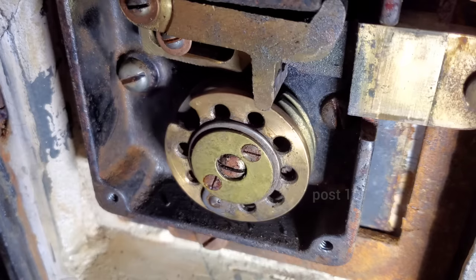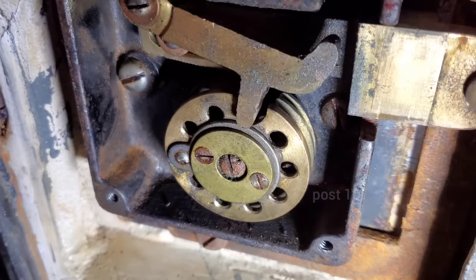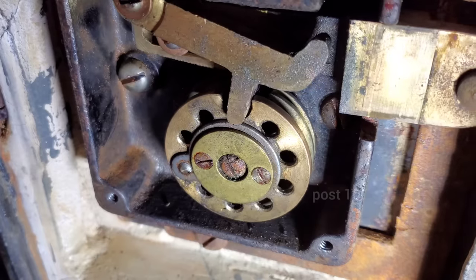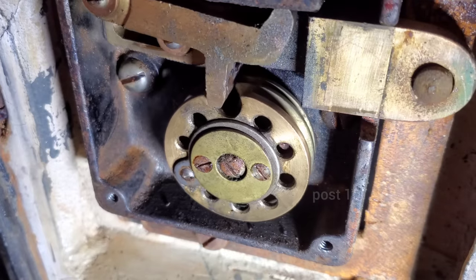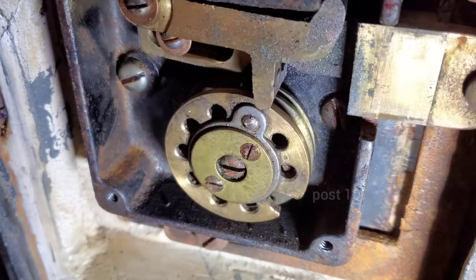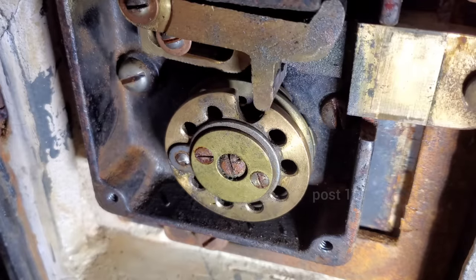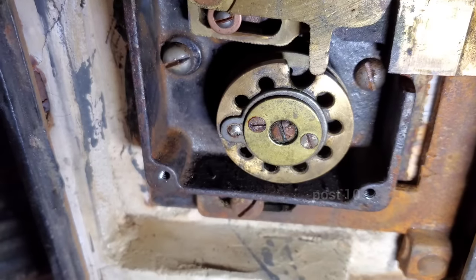Now the last one — you move it and as soon as it catches, the bolt is going to drop and it'll be open. Drop! Look at the front of it — the last number is 75. So our combination is 67, 35, 75. Now that the bolt has dropped I can spin it and it's opening. Now I've locked it again — you're not going to open it unless you put the combination in again.